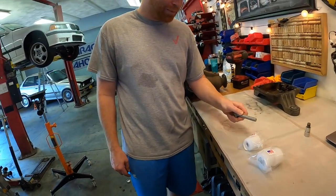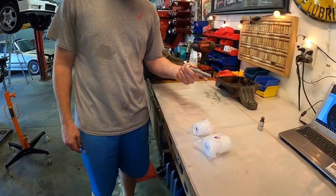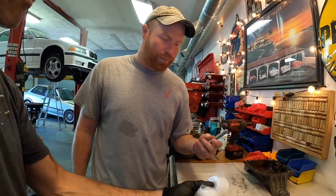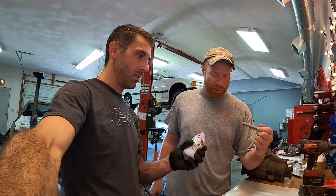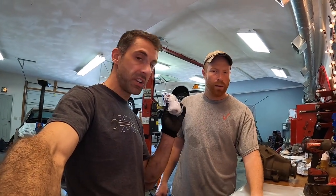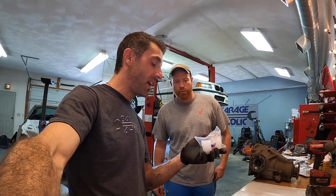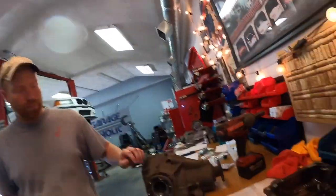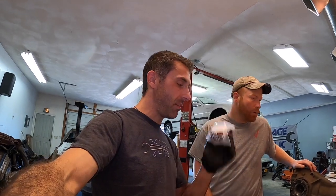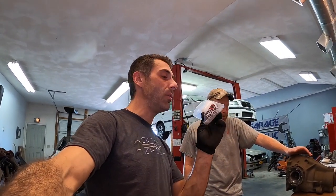Counter Speed Shop poly bushings for the differential — we went with their kit that includes the large bolt upgrade. We've heard many stories of the differential bolt breaking, so this is a good upgrade. Thanks to Khandor for providing these. These two are for the rear ears of the diff cover right there, and then this one is the main front bushing that needs to be pressed in. So let's first press the old one out so we can make sure we can push the new one in.